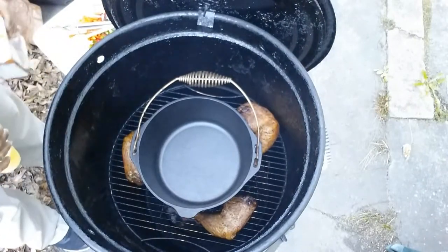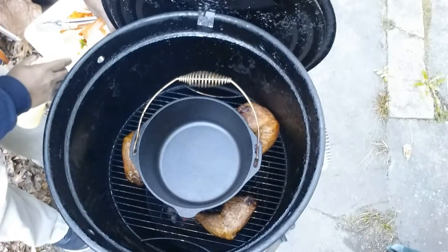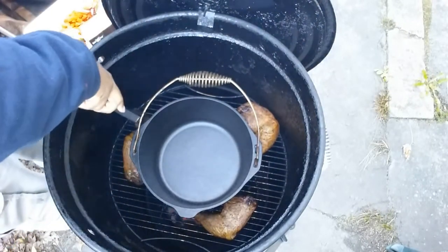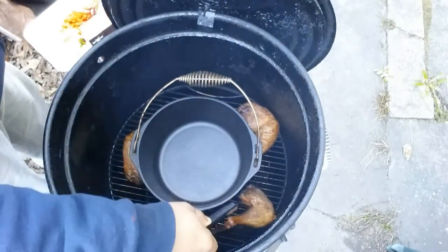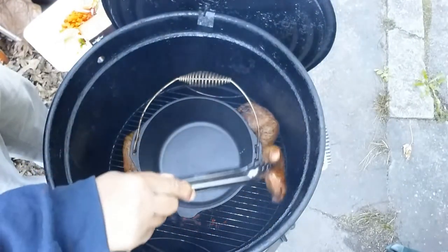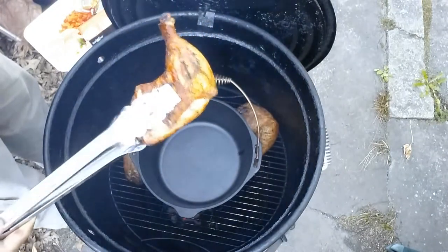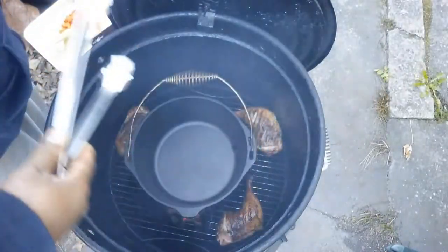Alright YouTube, it's been about 35 minutes. I'll just show you how these leg quarters are looking right about now — nice and crispy. There we go, nice and crispy.